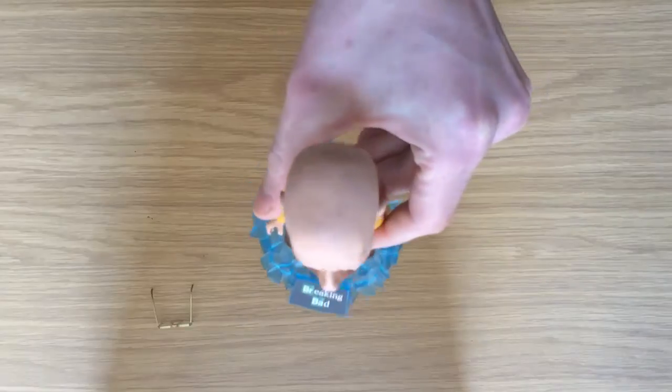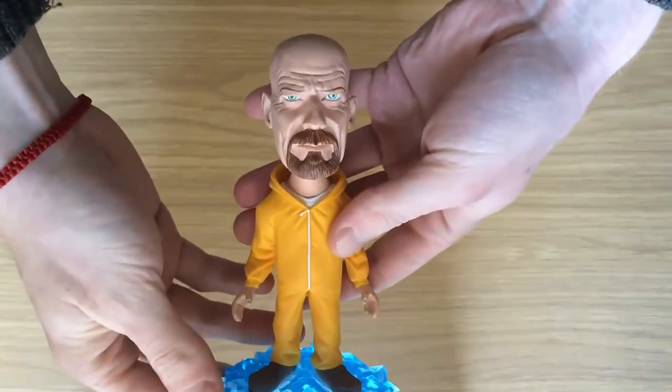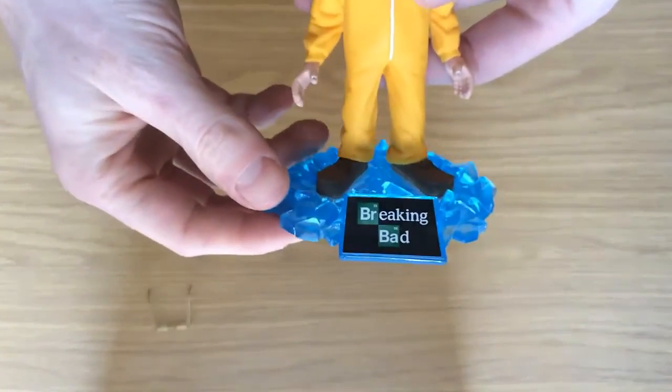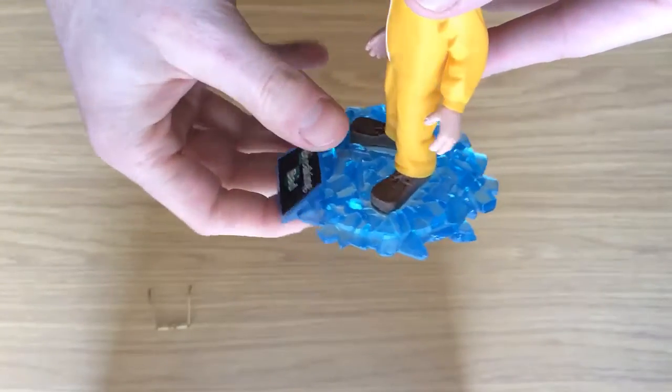This really is a nice design and it's not a bad likeness to actor Bryan Cranston who plays Walter White, albeit in caricature. I love the base — it was a great choice for the design team to include the blue crystal meth along with the show's logo.